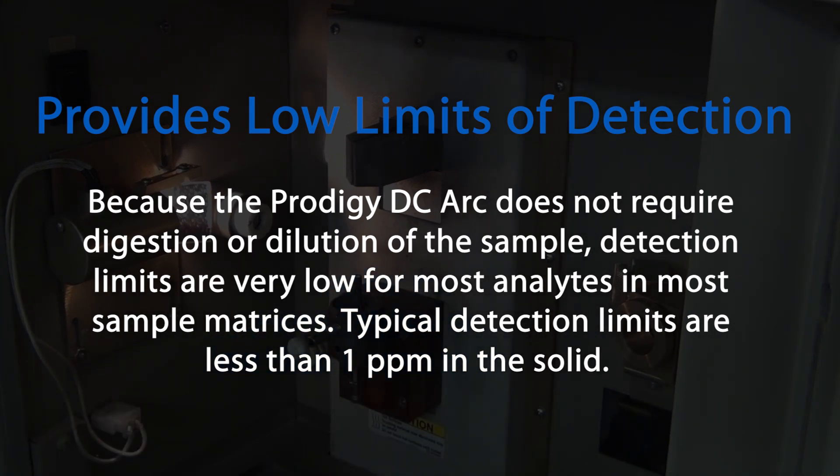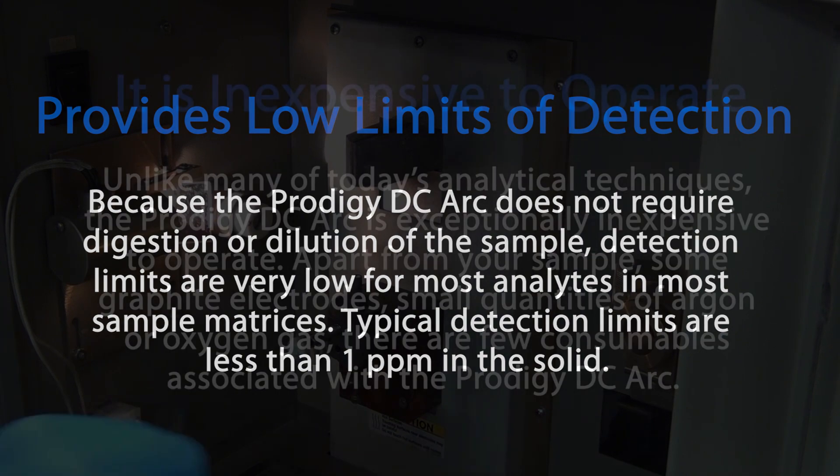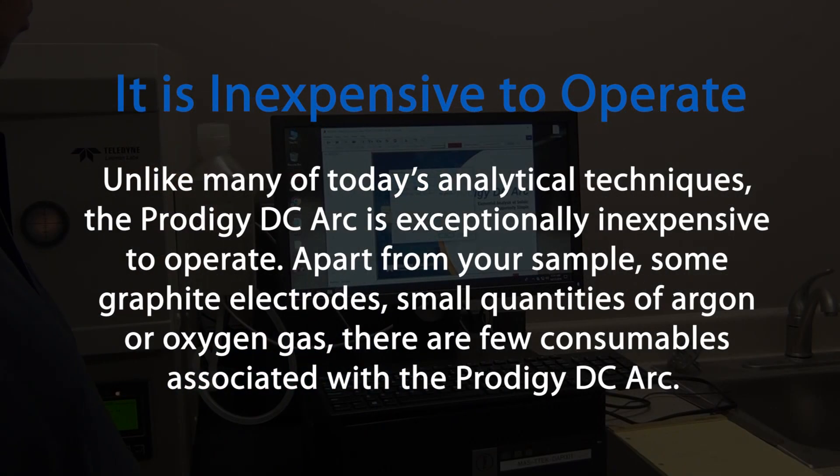Typical detection limits are less than 1 ppm in the solid. Unlike many of today's analytical techniques, the Prodigy DC Arc is exceptionally inexpensive to operate. Apart from your sample, some graphite electrodes, and small quantities of argon or oxygen gas, there are few consumables associated with the Prodigy DC Arc.